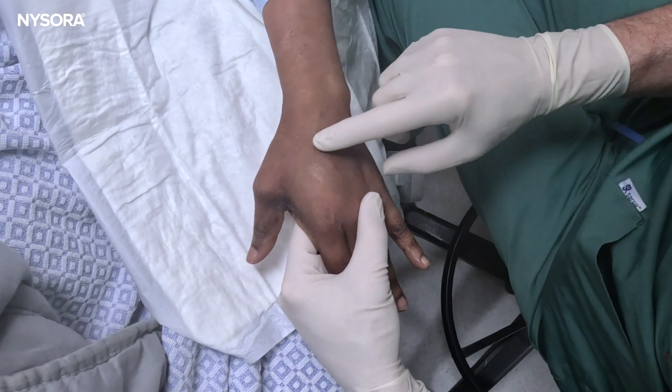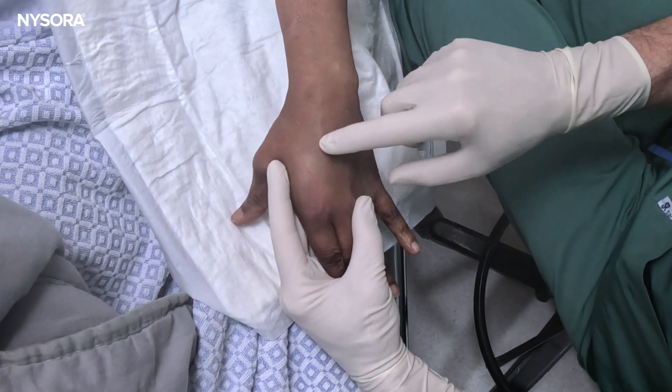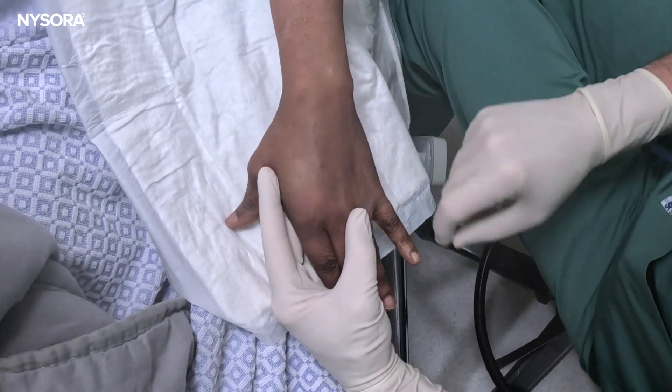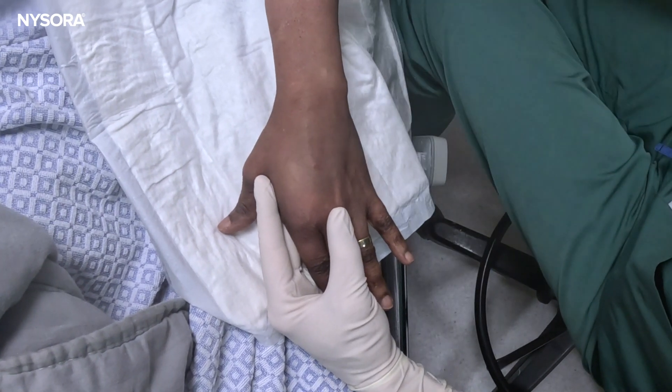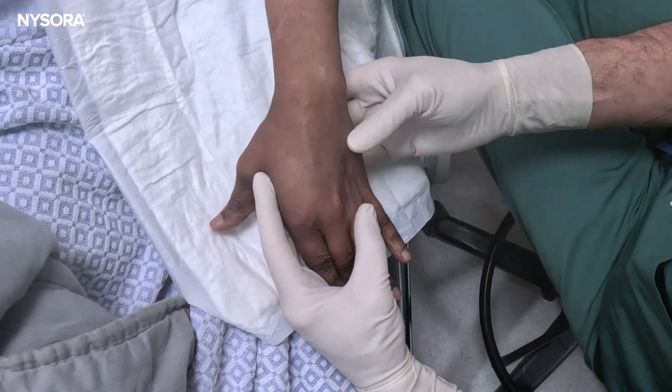There's one vein over here — I think that is a viable option. None was visible actually before application of the reverse S mark.